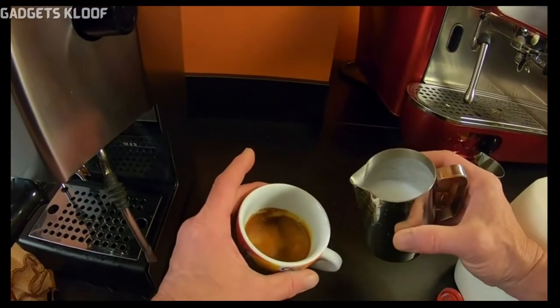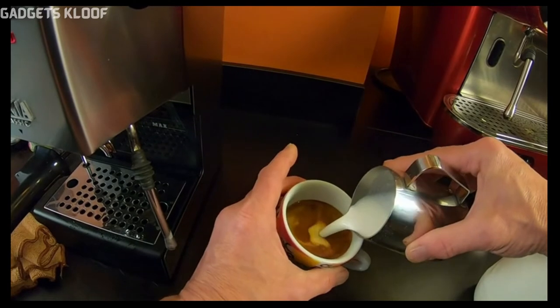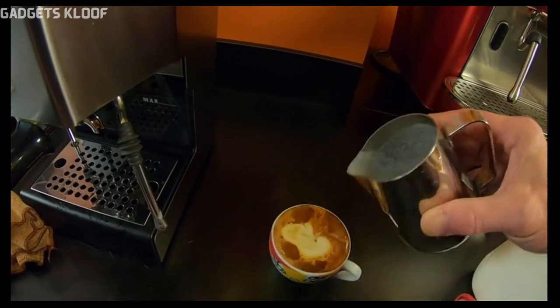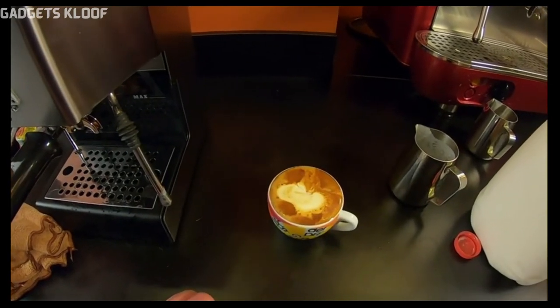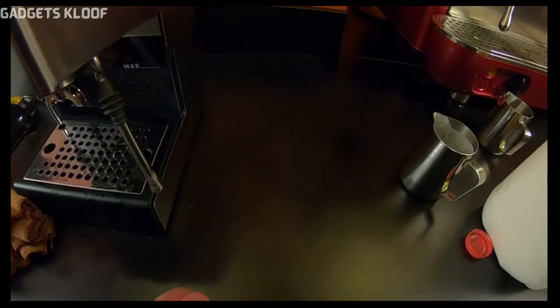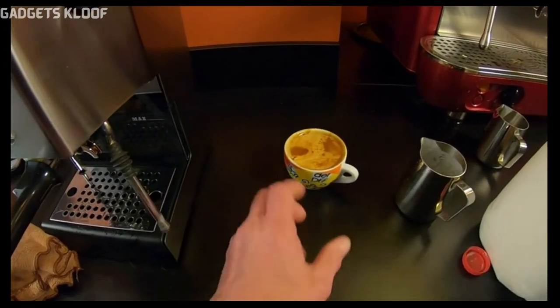I'm just going to do a pour right in the center and let a little bit of that foam sit on top. And there you go — a nice beautiful flat white. Let me take a taste. Mmm, that's delicious.